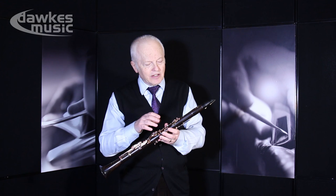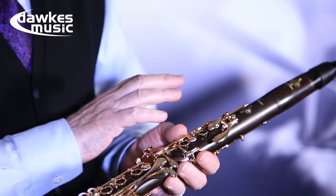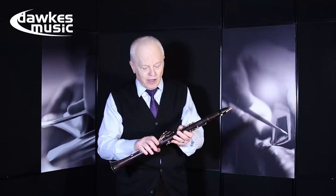Here we have the Divine from Buffet. They brought it out originally with silver keywork like their other clarinets, but now we've got gold-plated keywork. You've got the usual extra tuning here as you have on the Tosca, and some slightly different shaping just here.